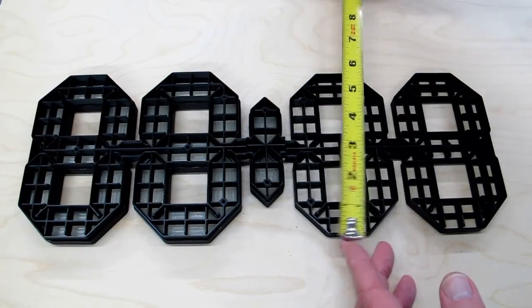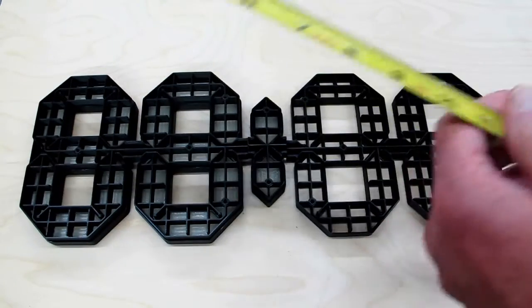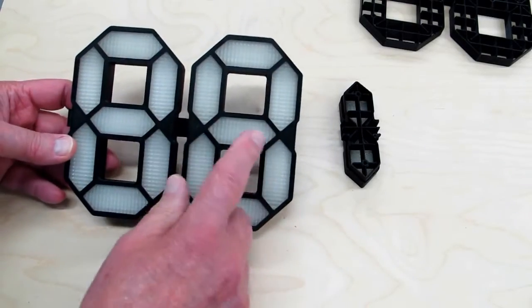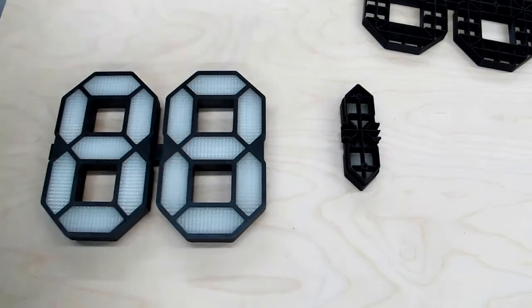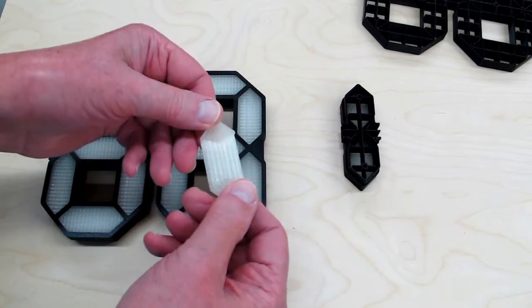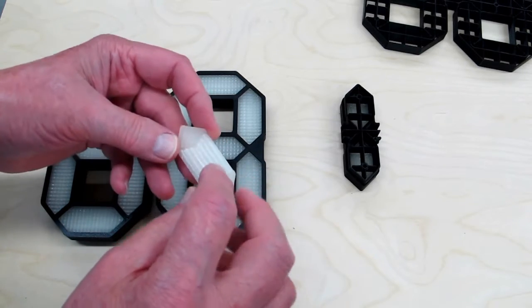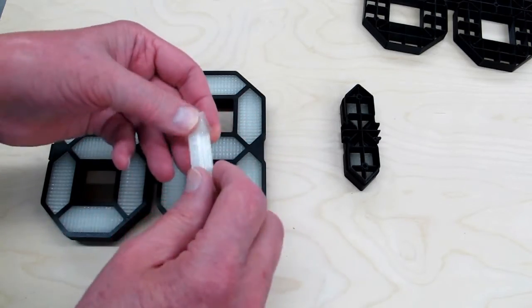This will be 6 inches high and about 16 inches long when it's all put together. It has diffusers in the front. These are printed as individual pieces and the design is very nice. It has these prism-like sections to help diffuse the light.